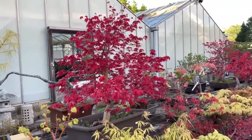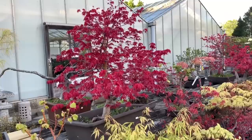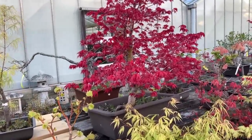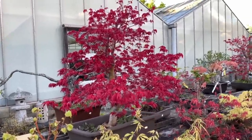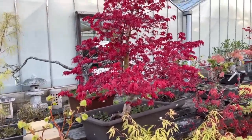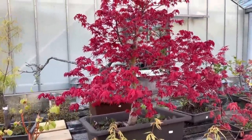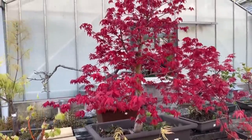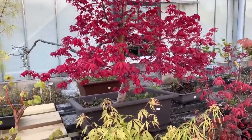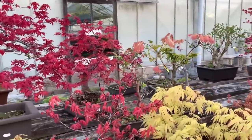It's the 27th of April and I thought I would just do a short video about the red deshojo maples. The deshojo maples are all at different stages of their coloration. This particular one is a large one that we grew ourselves — we grew it in the field and it's about 70 or 80 centimeters tall, in a large plastic training bonsai pot. This tree has the typical red deshojo color.